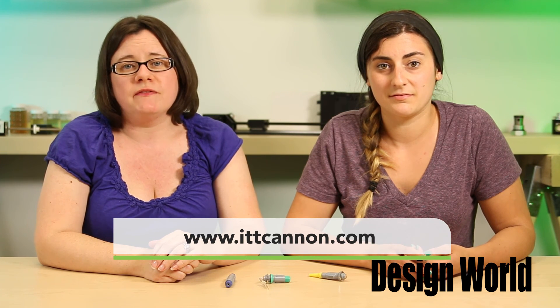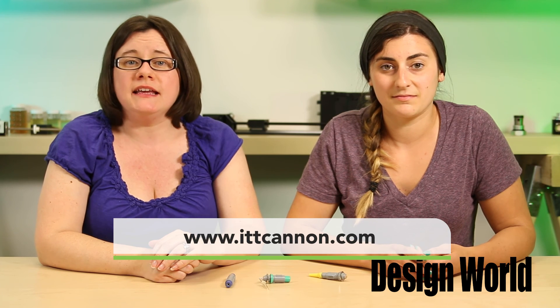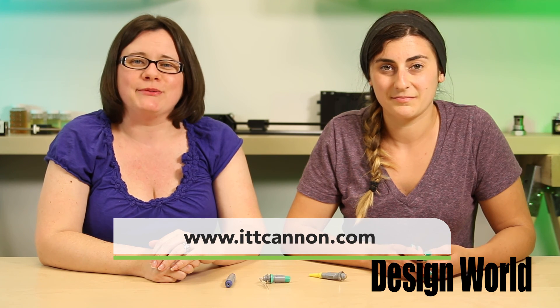And for more great engineering videos, visit designworldonline.com and eeworldonline.com. Thanks for watching.